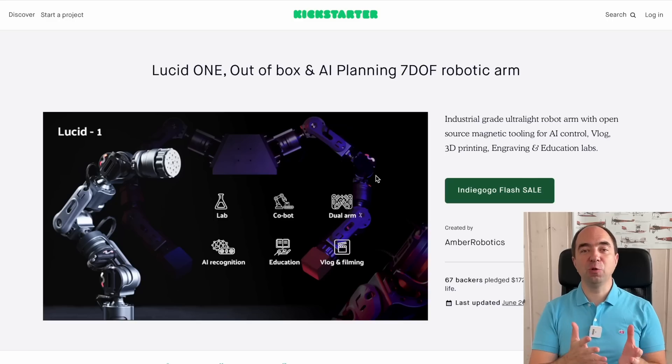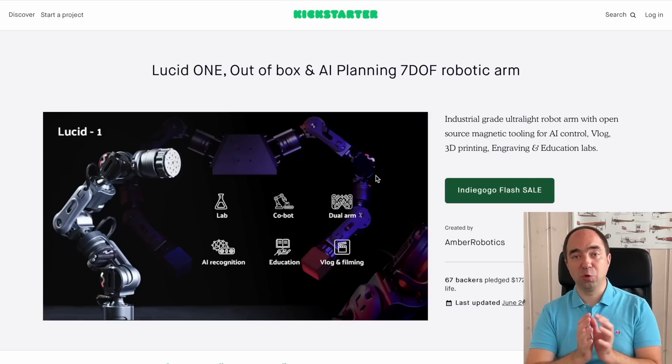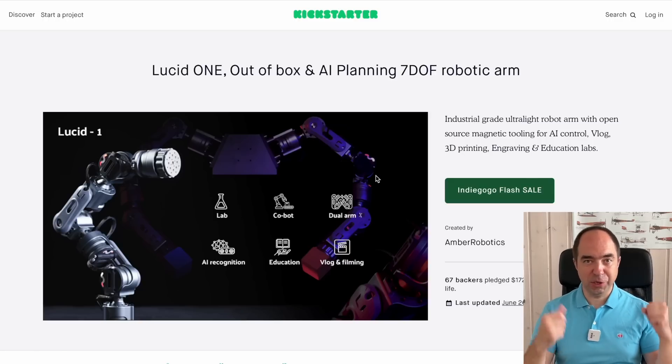Let's quickly look at the Kickstarter campaign for this robot arm. The Kickstarter campaign is already finished, but I hope that you will be able to buy this robot arm soon without the Kickstarter campaign — just buy directly from the company.